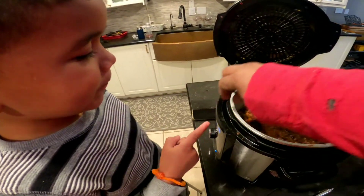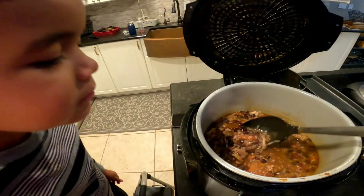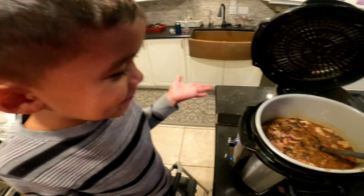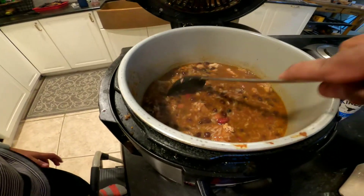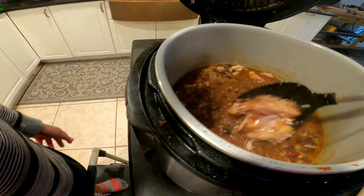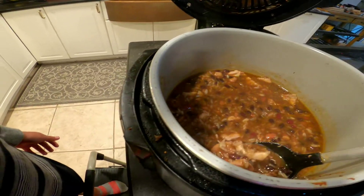How's it looking, buddy? Good. What do you think? Smell that. Mmm. It's good. Look at that — there's chicken in there. Right when I stir it, the chicken falls apart. Look at that. Bam! It just fell apart.